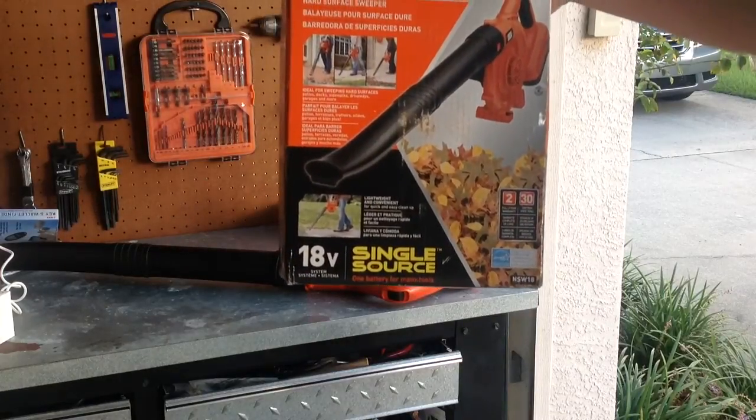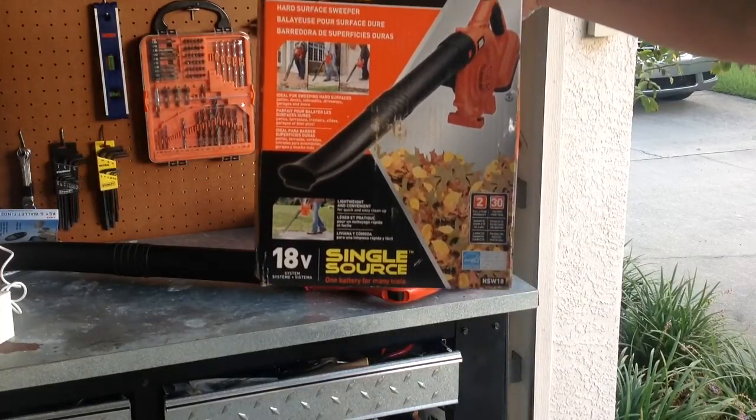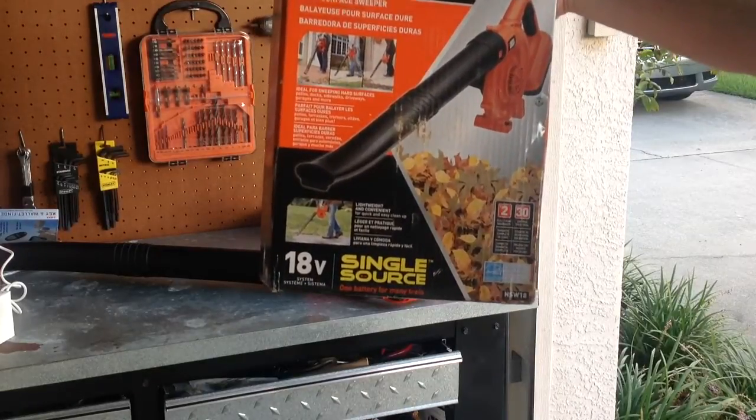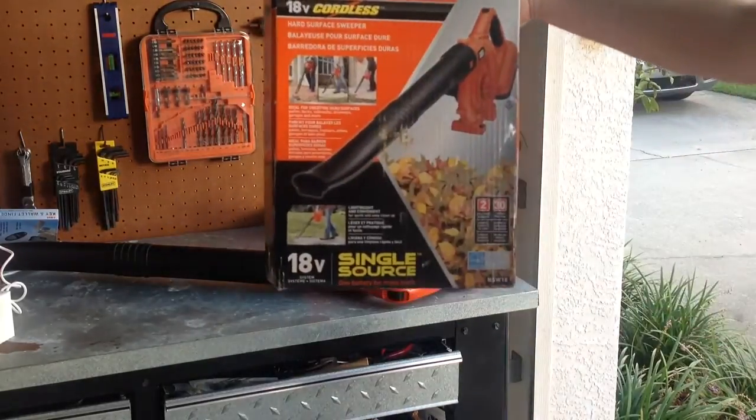We're taking a look at the Black & Decker — this is the 18 volt cordless blower, or if you want to be technical, sweeper. It is a sweeper.